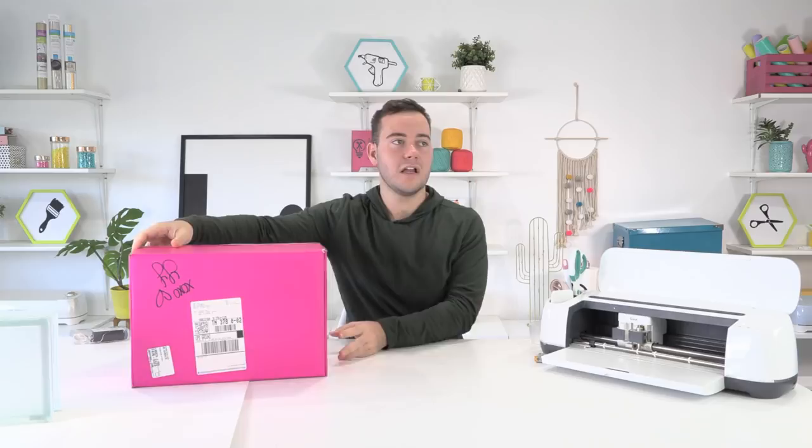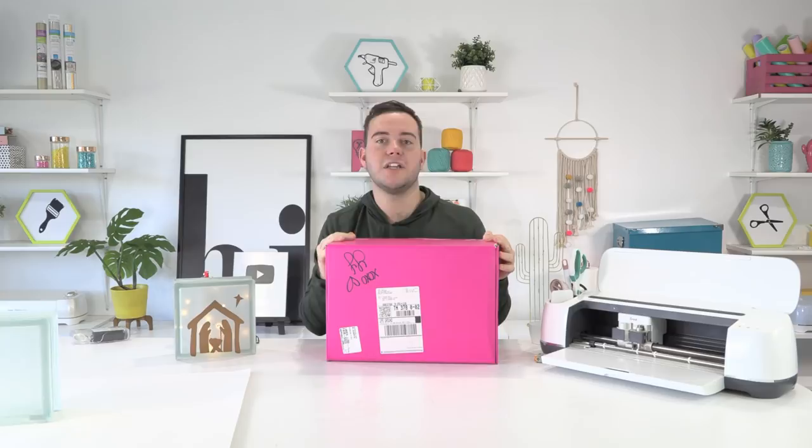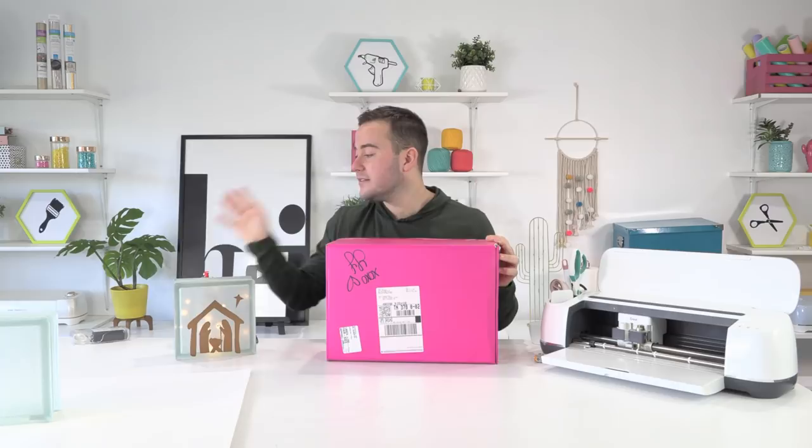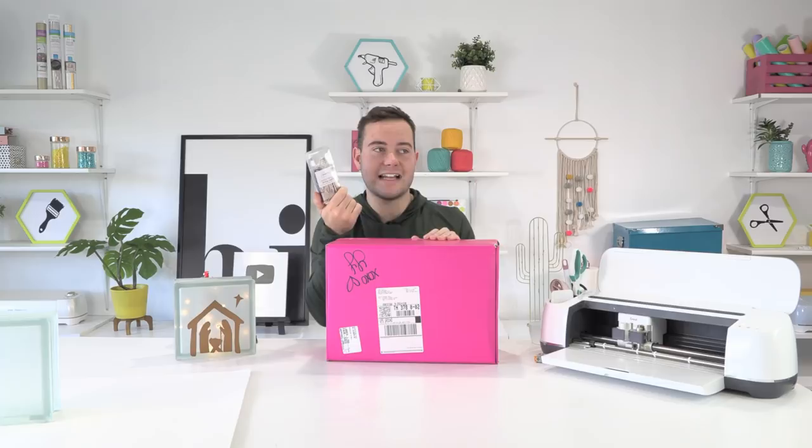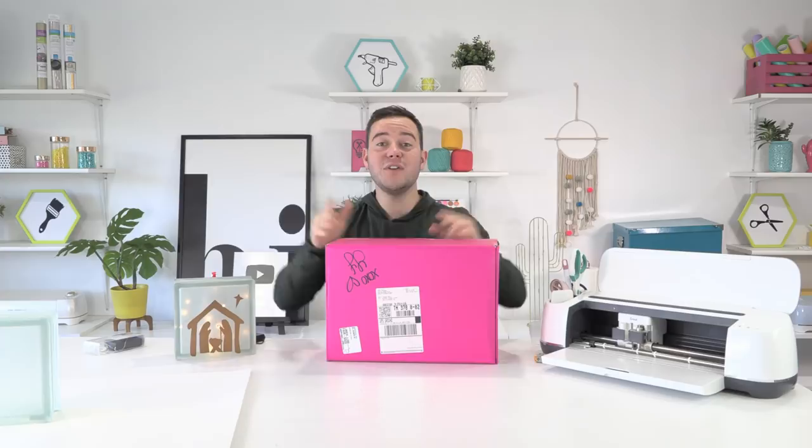We're super excited. People are also saying you could probably get this at a home improvement store — yeah, probably. Amazon would probably be the best place just because you won't have to go hunting. The lights we're using are from Mainstays — from Walmart. It is just 18 lights per string, battery-operated string lights — they are so adorable, kind of like fairy lights. Not expensive at all.